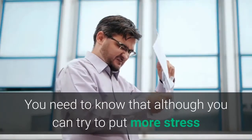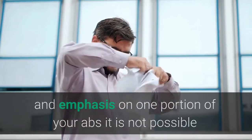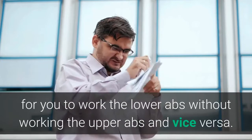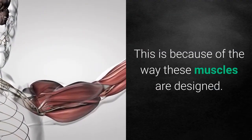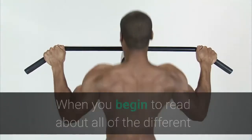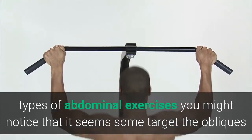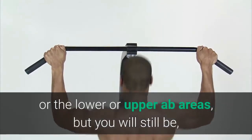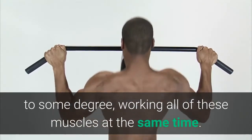You need to know that although you can try to put more stress and emphasis on one portion of your abs, it is not possible for you to work the lower abs without working the upper abs and vice versa. This is because of the way these muscles are designed. When you read about abdominal exercises you might notice that some target the obliques or the lower or upper ab areas, but you will still be, to some degree, working all of these muscles at the same time.